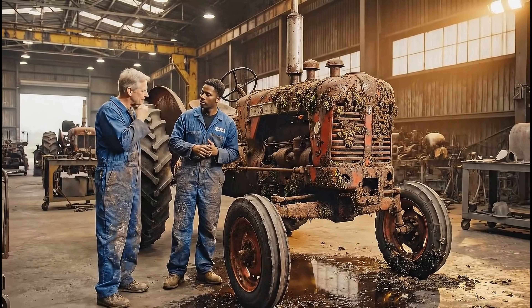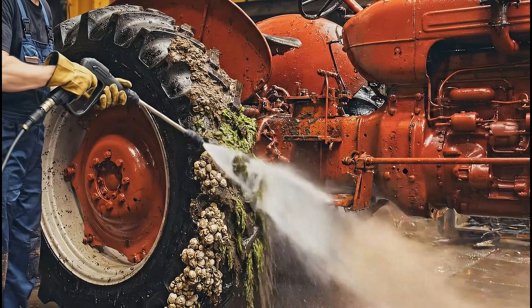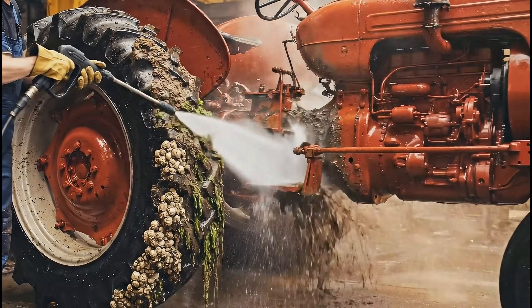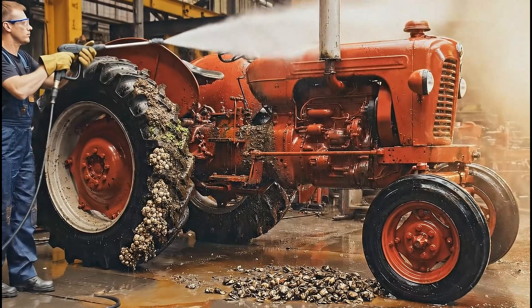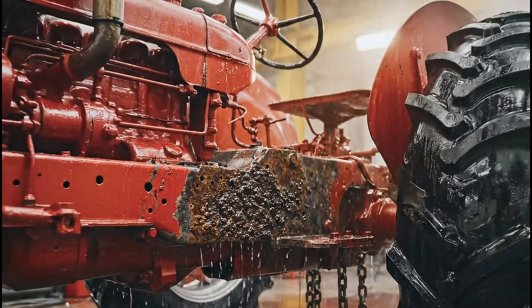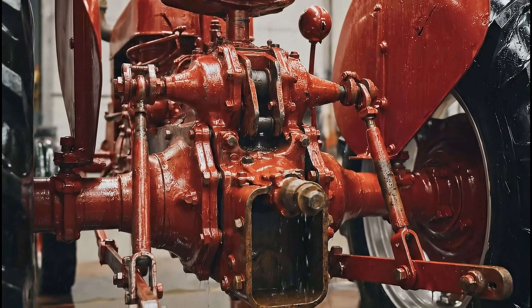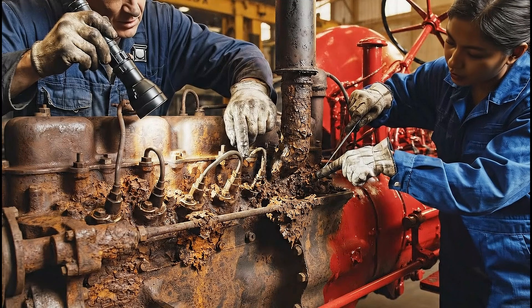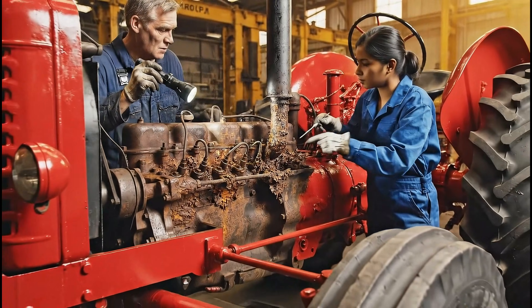We'll start with a full disassembly and vapor blast the components we can save. The injector housing is completely seized — we'll need to soak this for weeks before attempting removal.